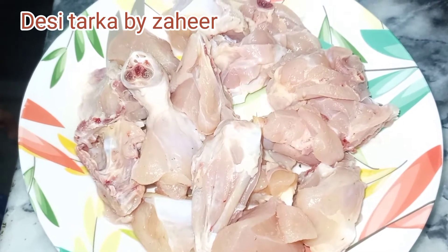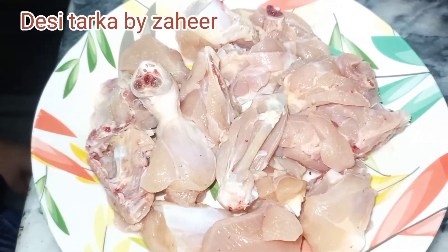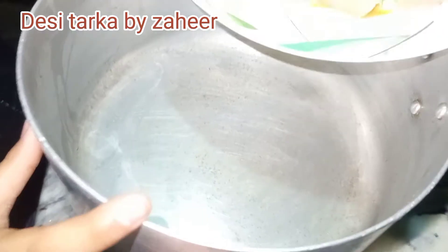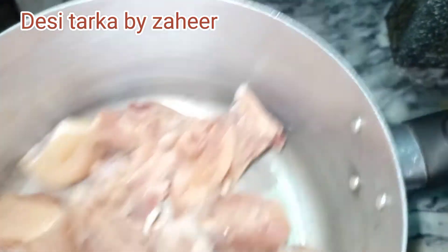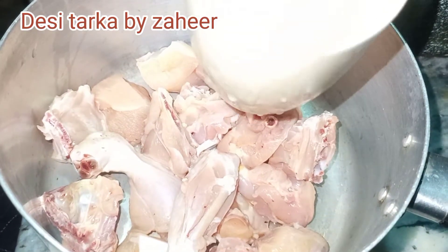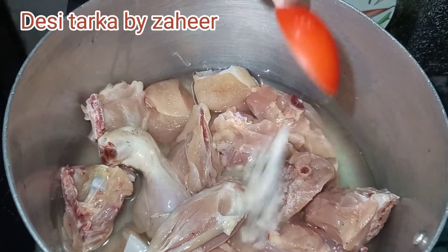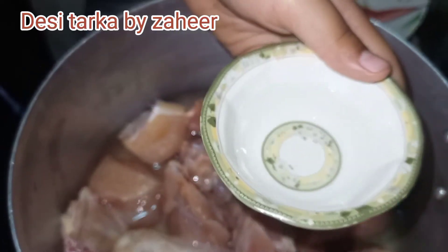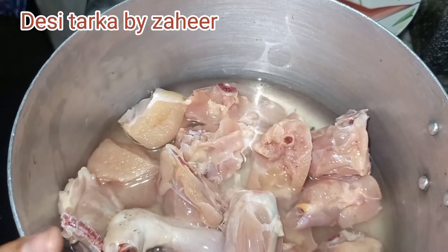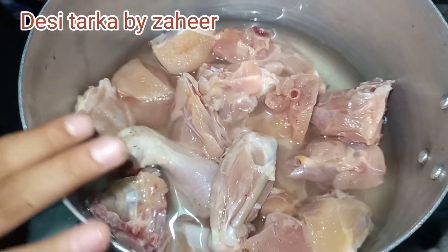For this I have taken a little more than half kg of chicken. We will wash the chicken well, and after washing we will put it in a pan. We will add one cup of water, one teaspoon of salt, and one tablespoon of vinegar.